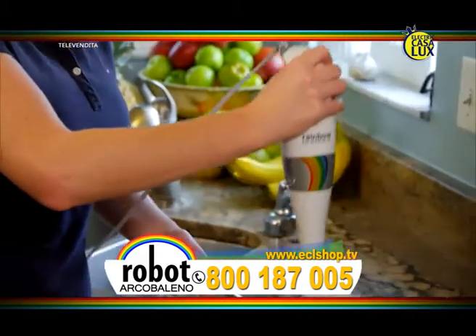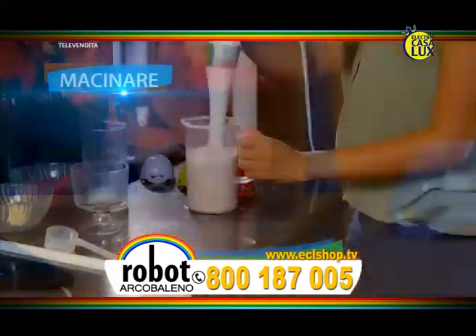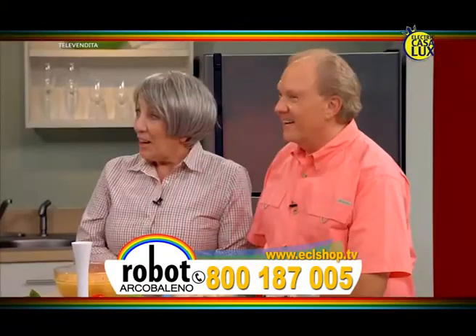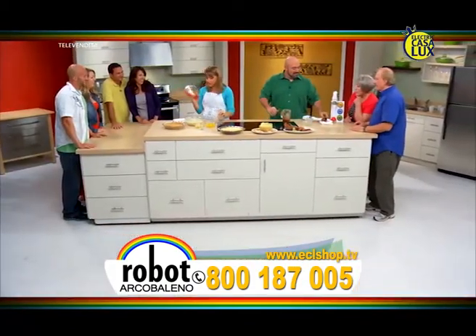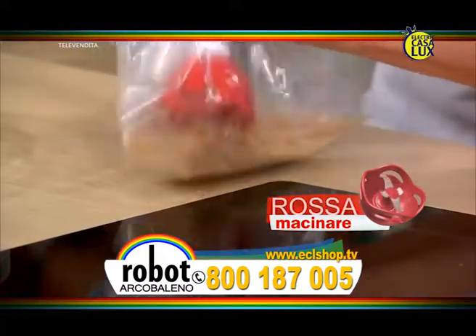Cucinare è più facile con le lame colorate. Basta avvitare e poi sminuzzate, macinate, frullate, montate, fate il purè! Cucinate i migliori piatti sotto il segno dell'arcobaleno! Ecco uno dei miei dolci preferiti: la torta al limone. Prendo dei cracker non salati, li metto in una busta, monto la lama rossa e faccio all'istante delle briciole per la torta al limone. Il tappo contenitivo brevettato trattiene tutti i cracker senza danneggiare la busta.